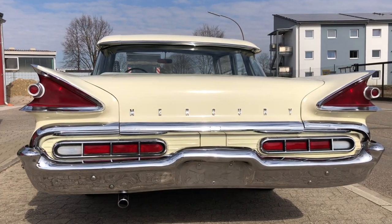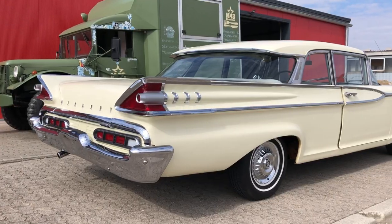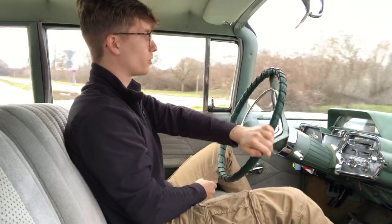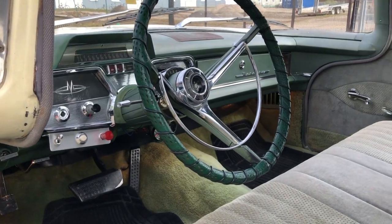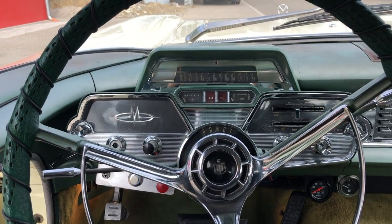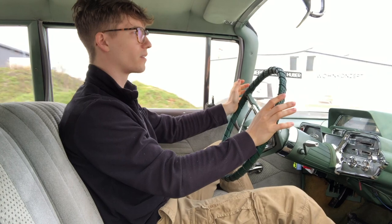The exterior, the design, the rear with those big wings — even though it was a pretty common design in the 50s and 60s, I believe it just looks awesome. Also the details like the side mirrors, the interior, all the instruments — everything is centralized around the steering wheel and it just looks like a spaceship.